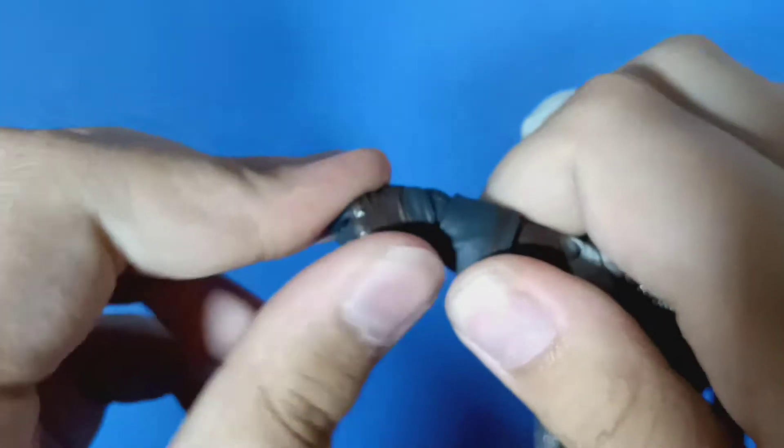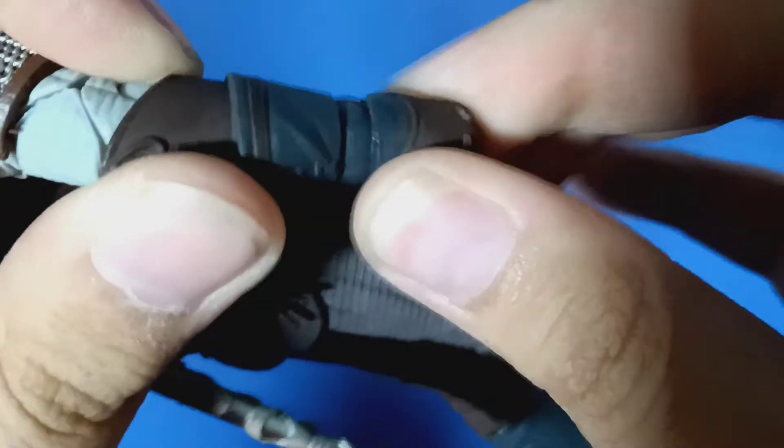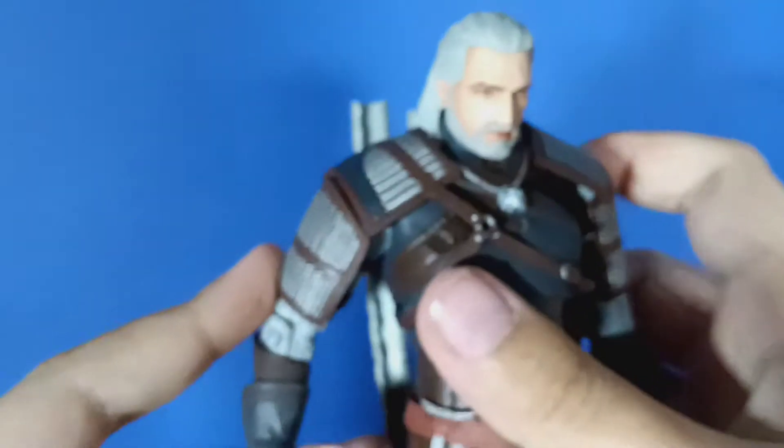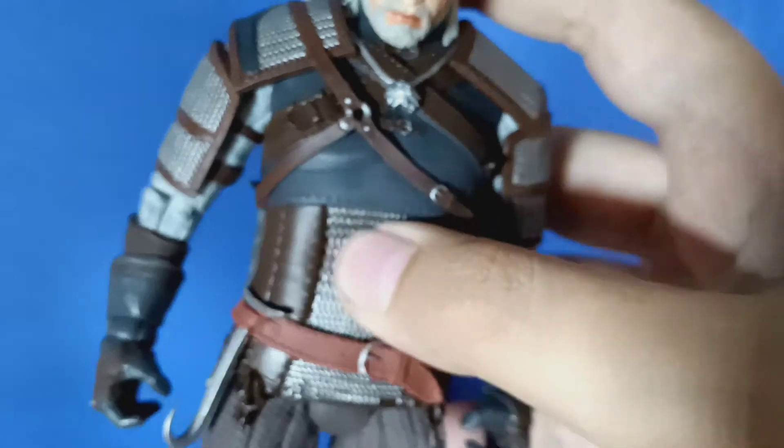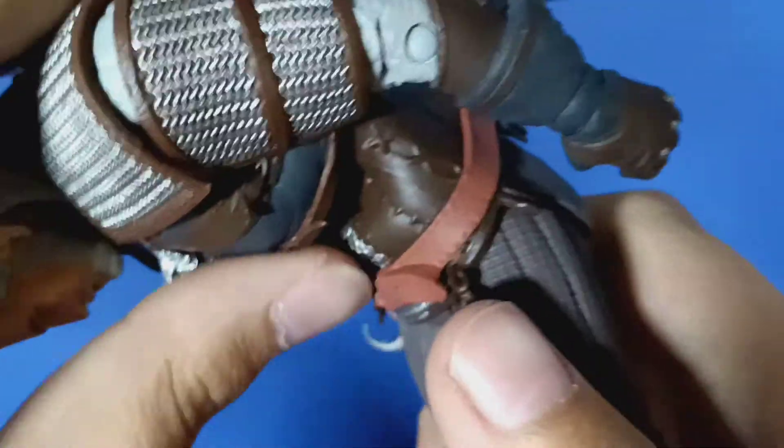It's a ball joint that goes up and down, like a trigger finger — up and down. That's the thing McFarlane likes to do; they like to do ball joints. Both shoulders are up and down, which is fine — it would be nicer if they had side to side too. Right here there's a soft plastic overlay, so I was wondering if he had no ab articulation — but that has to be like an overlay so you can still crunch. It takes a second to go back into form, but then it looks good.